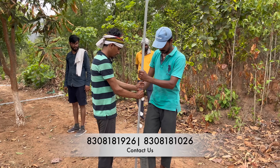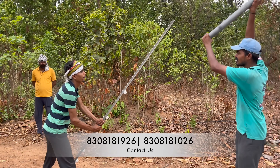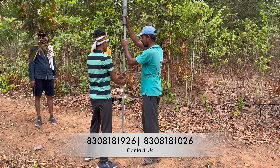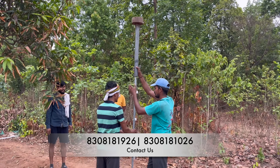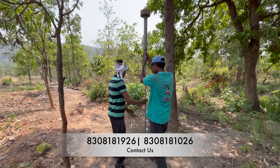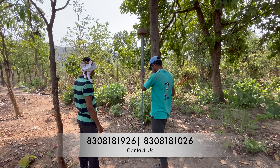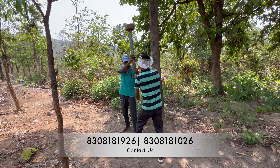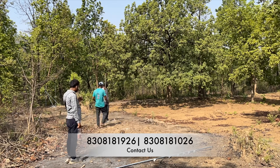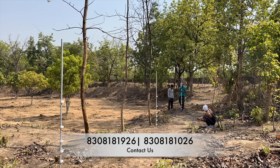Now we have started the installation of the poles. The laborer is eyeballing alignment, but you can use a line to keep them straight. You can also now see why we did not install the remaining three insulators beforehand. This method of installing the poles is very cost-effective — it does not require any cement, aggregate, or sand, and is very fast. This complete site of 10 acres was done in three days.